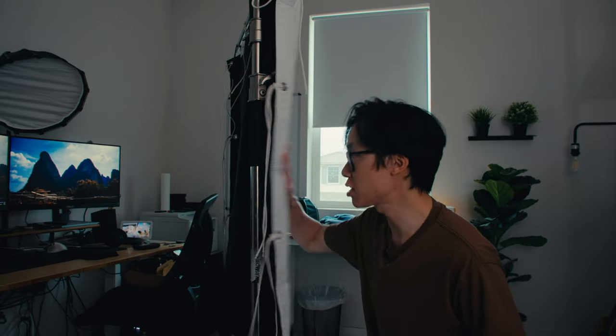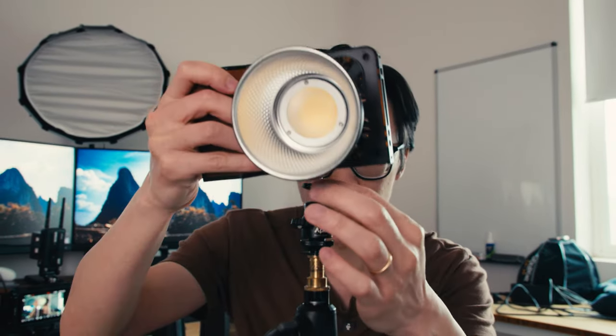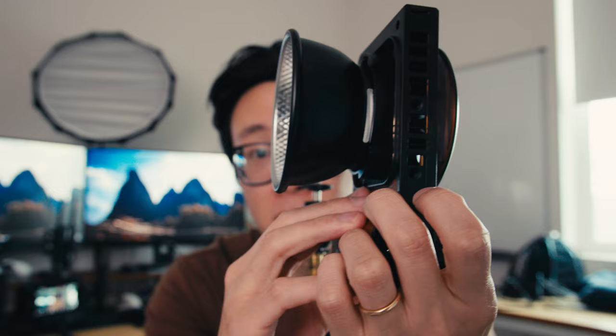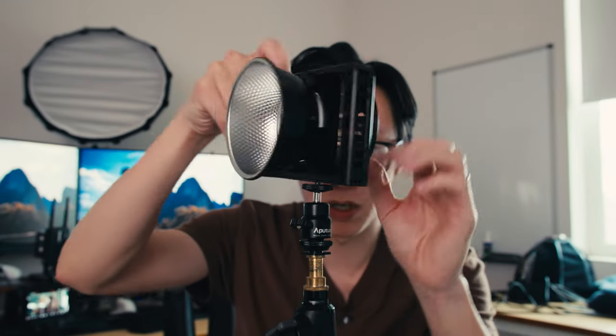We're going to position the Ultra Bounce out of frame on this side. Now let's set up the shot. I have a light stand with a quarter-inch mount on top — this light takes quarter-inch mounts on the bottom, two of them — so we're going to screw it into the middle one. The Ultra Bounce is on this side of the frame because I want to use this window as motivation to bounce light into my face.